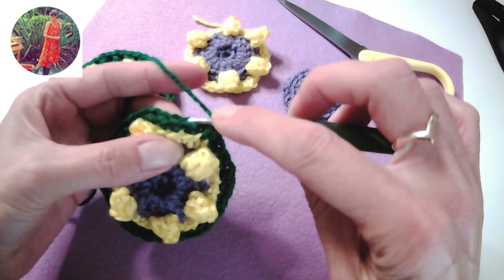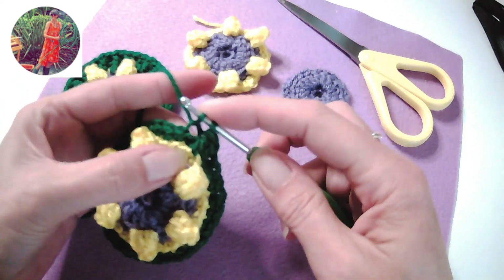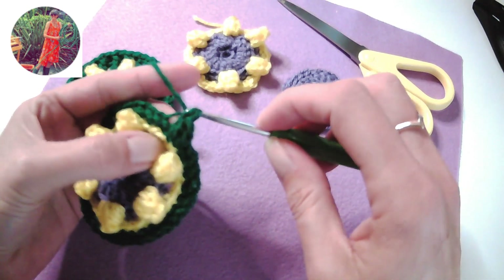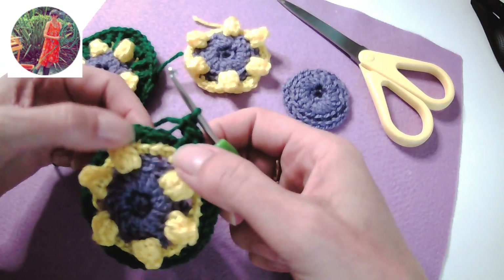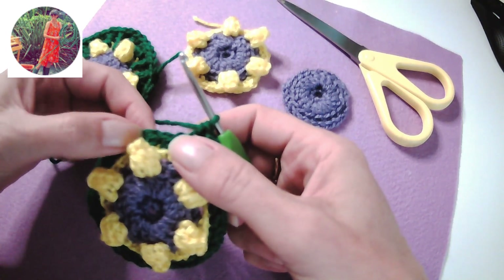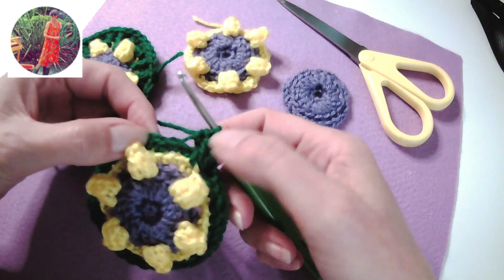Then I'm going to skip one at the back and work into the back loop only of the next one on the top row and make an off stitch. In this between, because we've got two above the popcorn and then we've got two here and we've got two here — we've skipped one there.